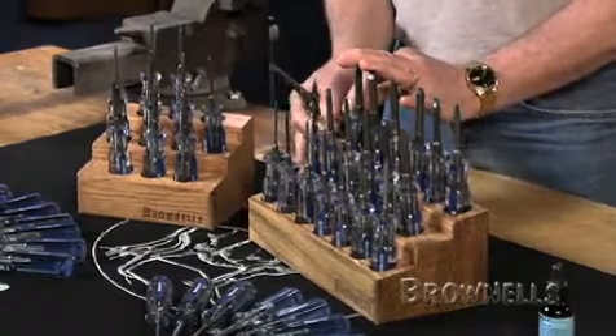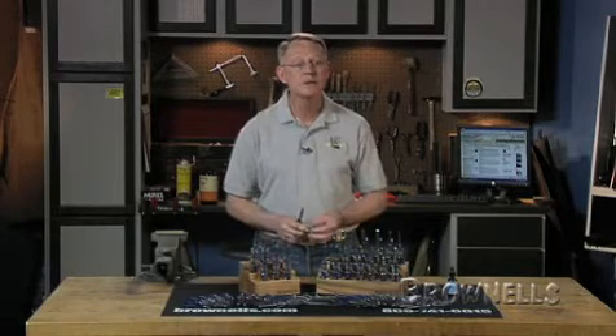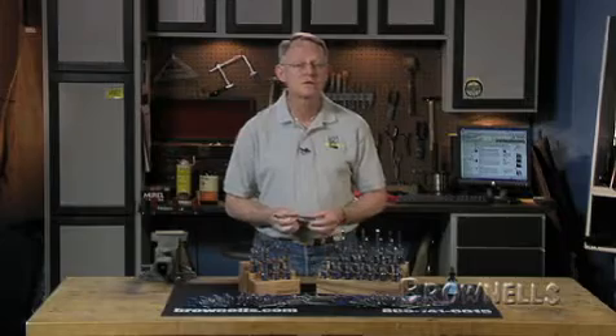The master set block includes a personalized nameplate, which makes it perfect for an award, gift, or just plain identifying whose set it is. Made in the United States, these high-quality screwdrivers are backed by Brownells' 100% satisfaction guarantee and are available individually.